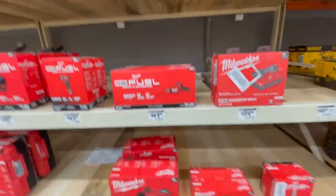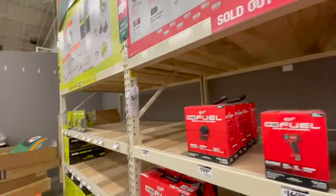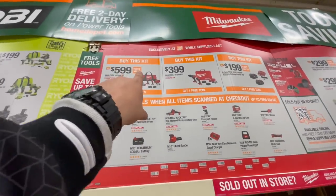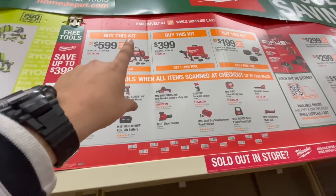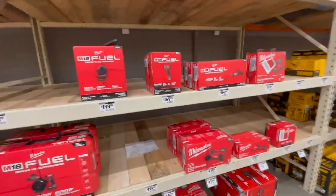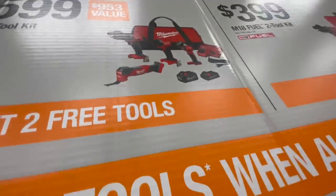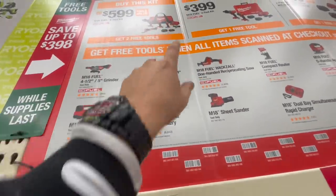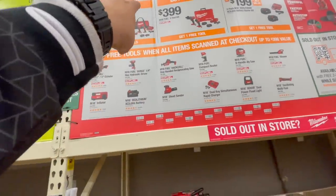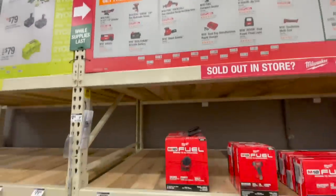When it comes to the kits, if you buy the hammer drill, impact driver, light, and oscillating tool combo — I believe it comes with a six amp hour and three amp hour battery — that's $600 and those are the Gen 4 impact driver and hammer drills. You get two free tools with that one.